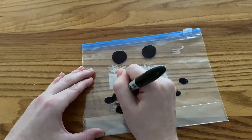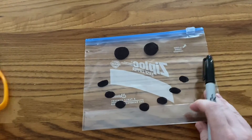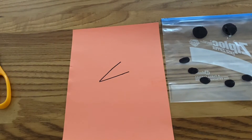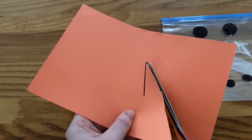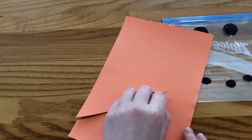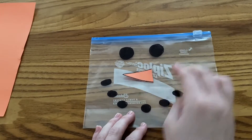Now if you have an orange Sharpie, you can go ahead and create a nose for your snowman. I don't have an orange Sharpie, so I'm going to be using paper instead. I'm going to draw what looks almost like a carrot or a triangle shape on my paper, then use my scissors to cut out my nose shape. Using tape or a glue dot, stick your snowman's nose onto the bag.